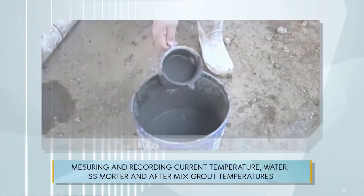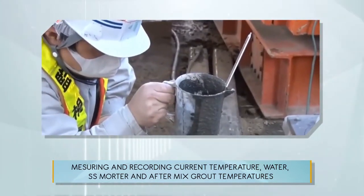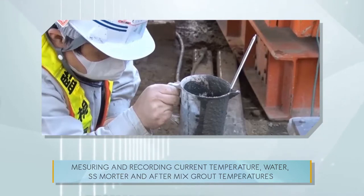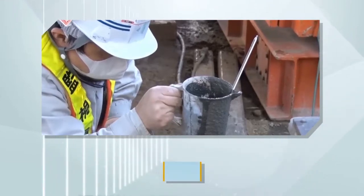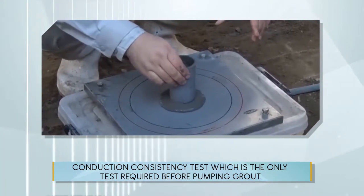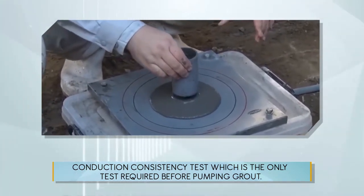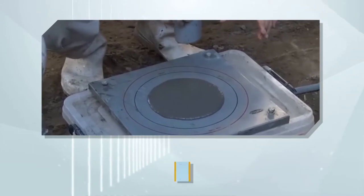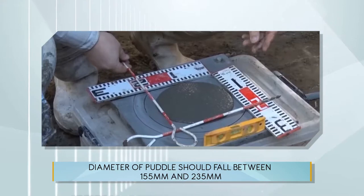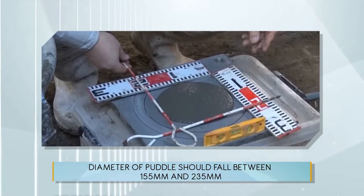Measure and record the current temperature of water, SS Mortar, and after-mixed grout temperatures. Conduct a consistency test, which is the only test required before pumping grout. The pumping grout flow should fall between 155 millimeters and 235 millimeters.